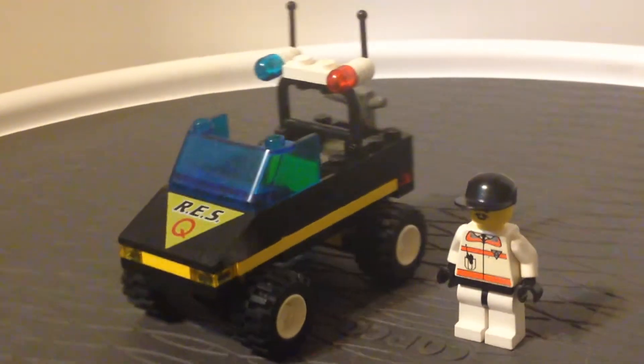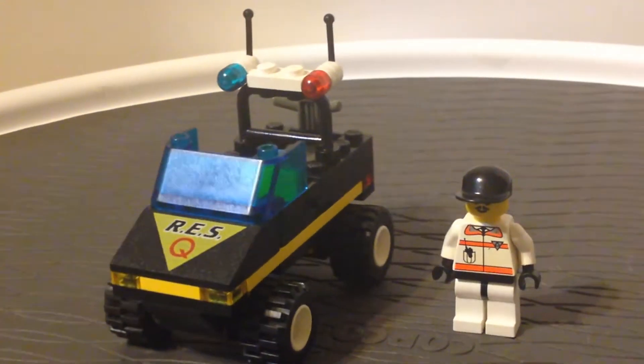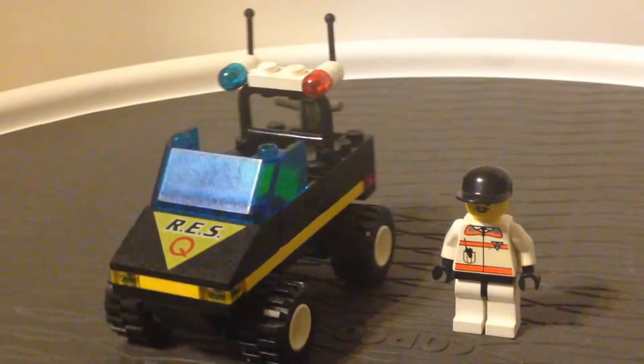It's actually a pretty basic vehicle. It's not really that special compared to other ones in the Rescue theme. I have several of them that I have not built for reviewing, but I have collected them over time.